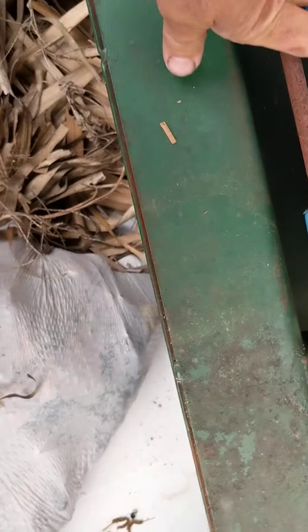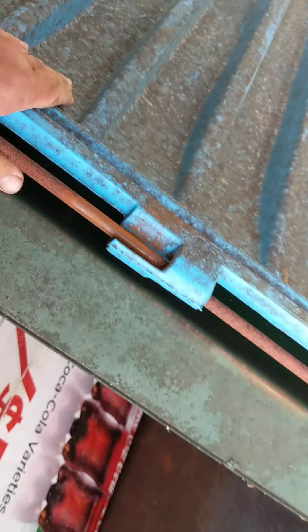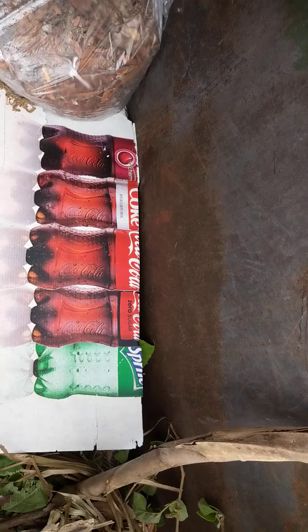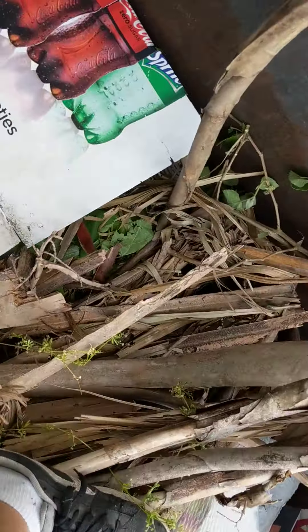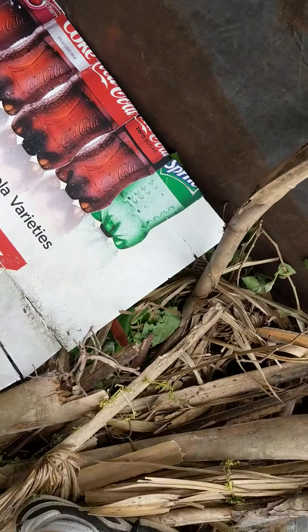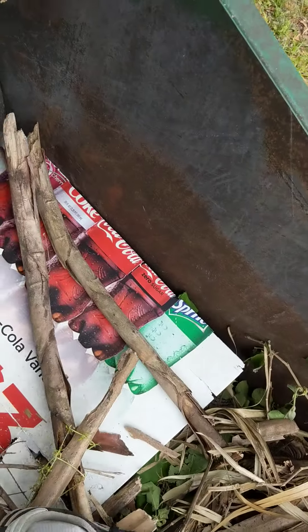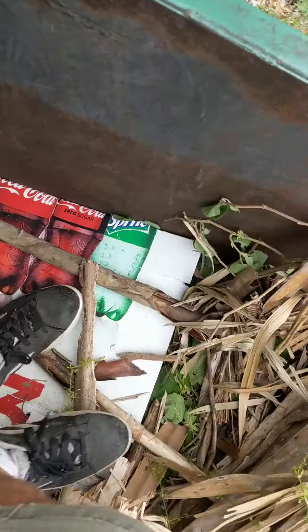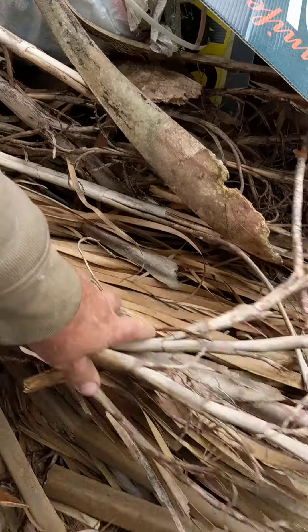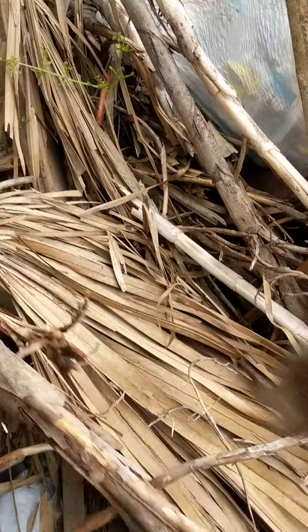All part of the job guys — compact the trash here, make things better, make more room in the dumpster for all their trash. As they say in India or Bangladesh, make it down, make it down. I'm making it down for them so they can have more room.